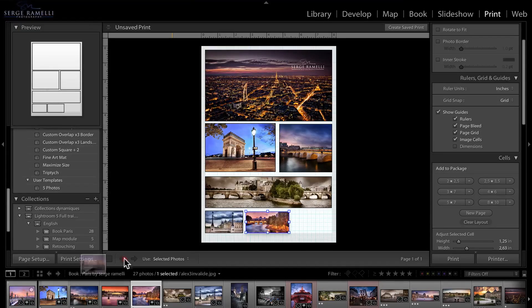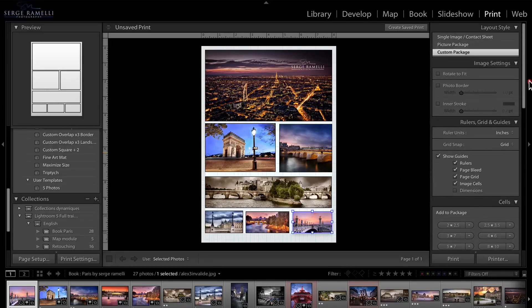Then we're going to go into the print module. The print module is very important for getting good prints, and I'll also show you a way to use the print module to make your own collage very quickly. Things that would take quite some time in Photoshop can be done in seconds using Lightroom.